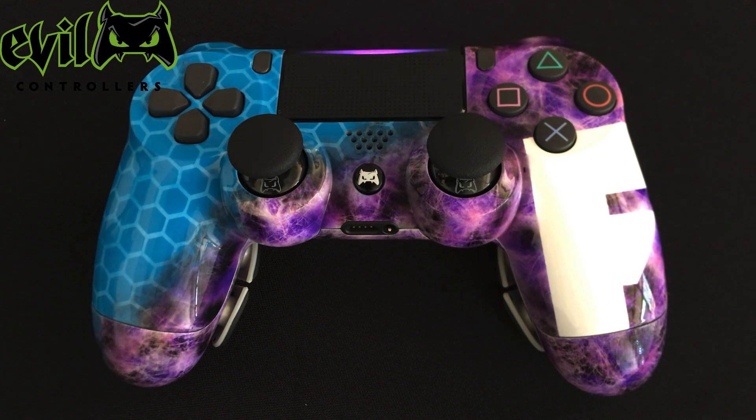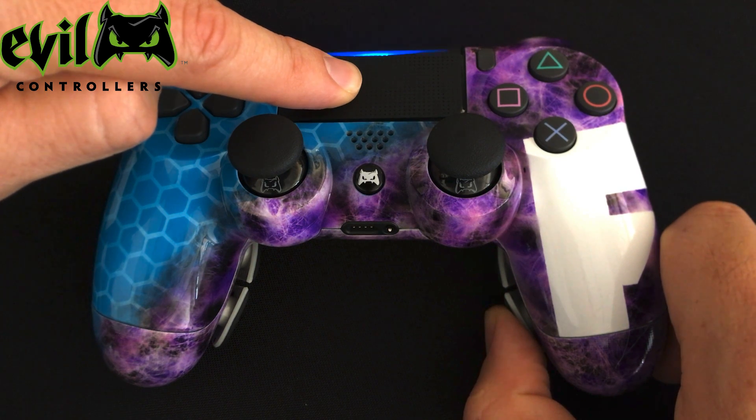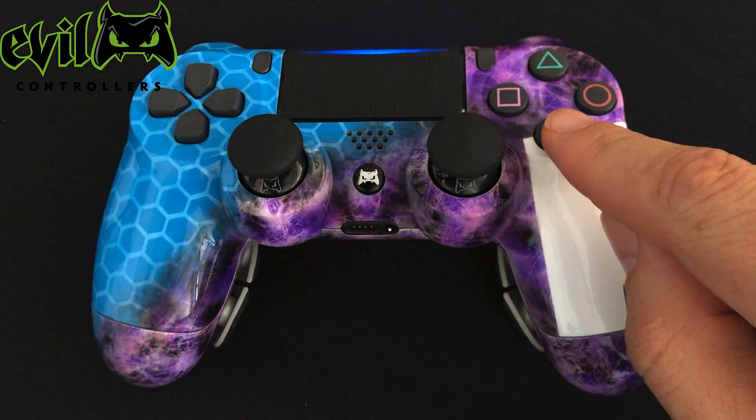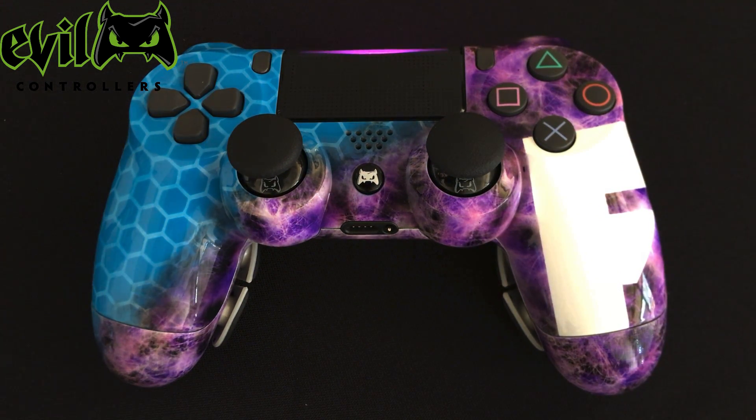To remap your paddle, press and hold the touchpad button, and then press and hold the paddle for 2 seconds. The LED will flash, and then you can release all the buttons. Now press the button you want to remap — for example, X. The LED will flash once, indicating the paddle now functions as the X button.